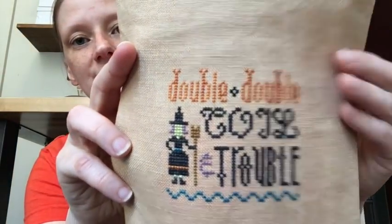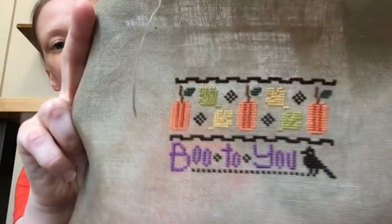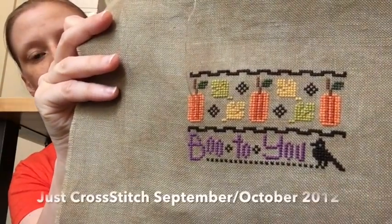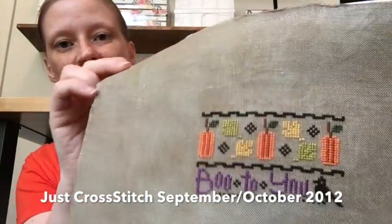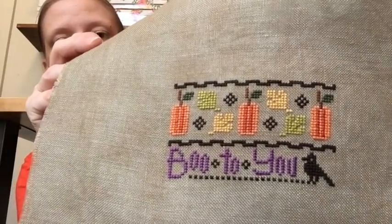And yet another Lizzie Kate — this one was stitched using partly DMC and partly overdyed. I used overdyed for the letters, orange, and black. Then Boo to You was stitched using all DMC, on the same copper penny by Wichelt fabric I used for the Halloween ABC — told you it would show up a lot.